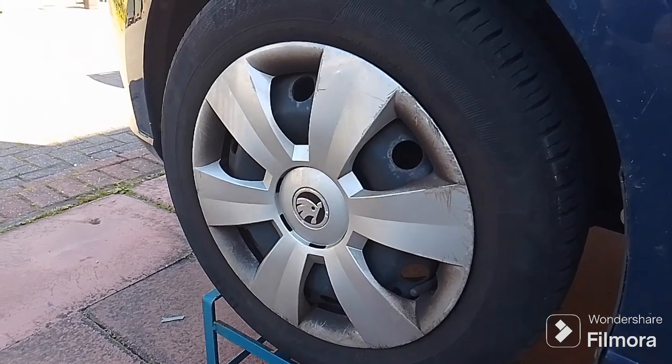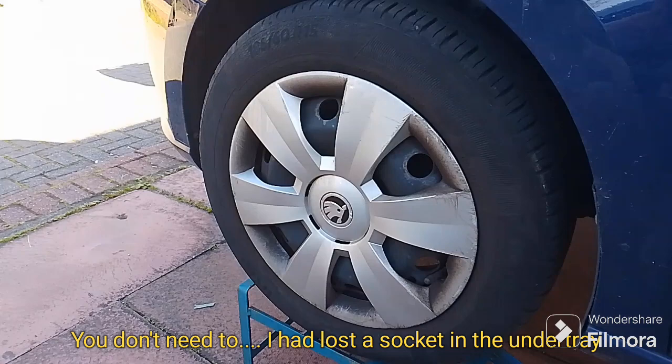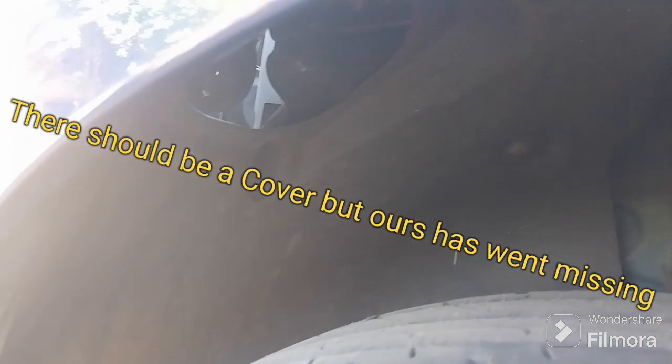There is a simple solution, as found by my wife: if you get the car up on ramp stands, you'll be able to find an access hole in the wheel arch, and this will get you into the light unit.